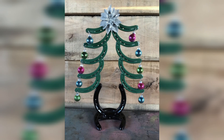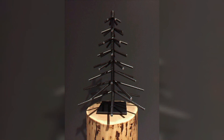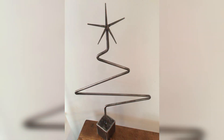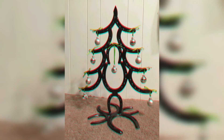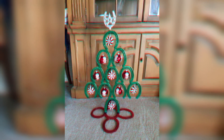Display your creation — place your rustic scrap metal Christmas tree in your living room, porch, or garden to add a unique and eye-catching touch to your holiday decor. This scrap metal Christmas welding decor idea is not only creative but also sustainable and a great do-it-yourself project.